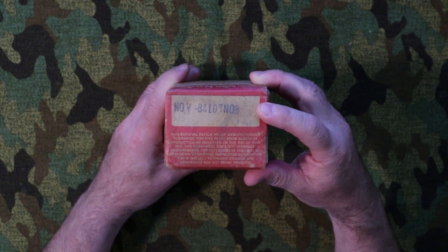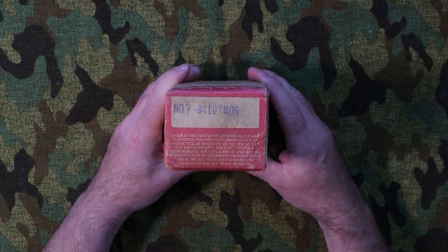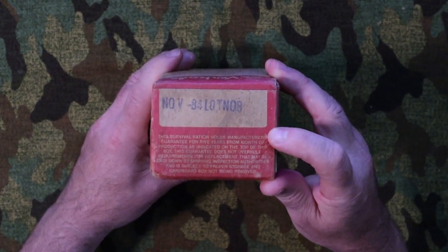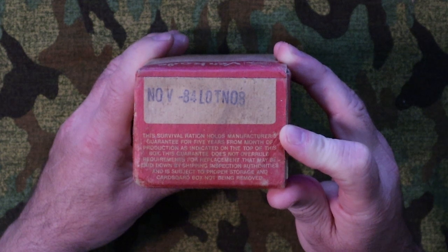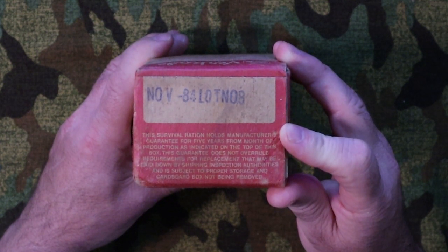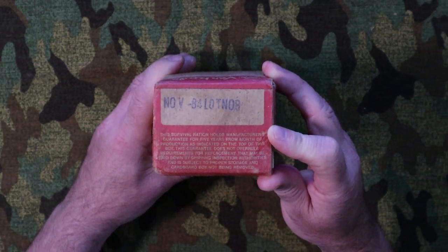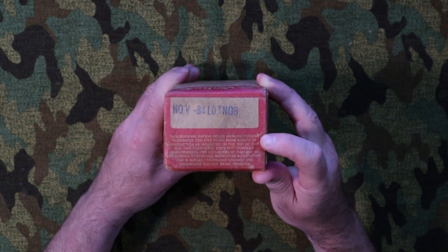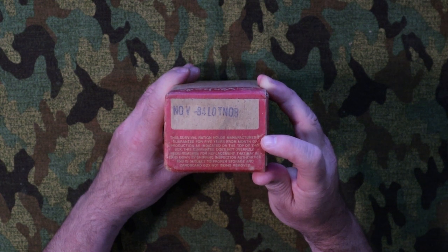On the top it lists the manufactured date of November 1984, so this ration is around 36 years old. It also lists a lot number. It goes on to say this survival ration holds a manufacturer's guarantee for five years from the month of production, subject to proper storage and the cardboard box not being removed. With a five-year shelf life, this is 31 years past its use-by date.